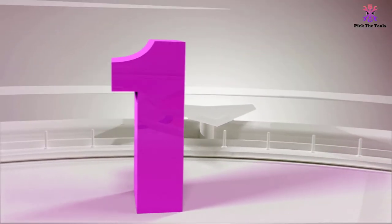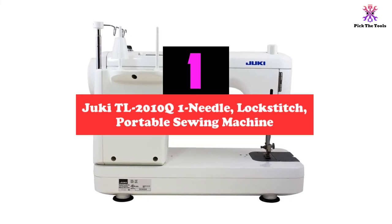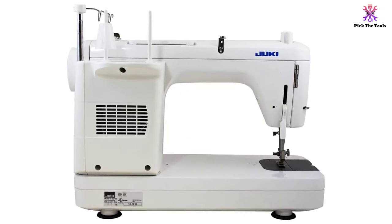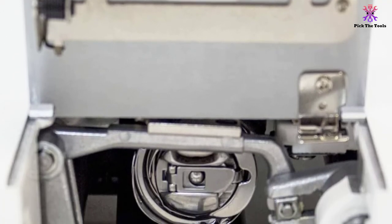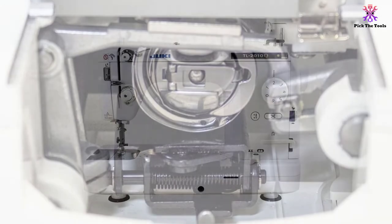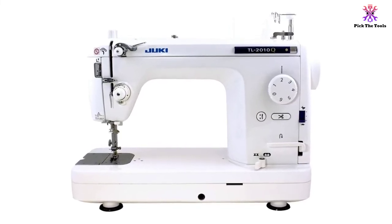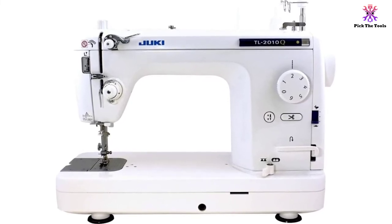And finally at number 1, we have the Juki TL2010Q Needle Lock Stitch Portable Sewing Machine. The Juki TL2010Q offers awesome straight stitching quality. Although there's no zig-zag stitching option, which limits the variety of projects, the model has a long list of advantages. Beginners appreciate that it is easy to set up and operate. This is a mid-arm machine, also excellent for free-motion quilting. The smart microcomputer-controlled speed control allows sewing through tough material at low or high speed — you can set a speed from 200 to 1500 stitches per minute or choose any speed in between.